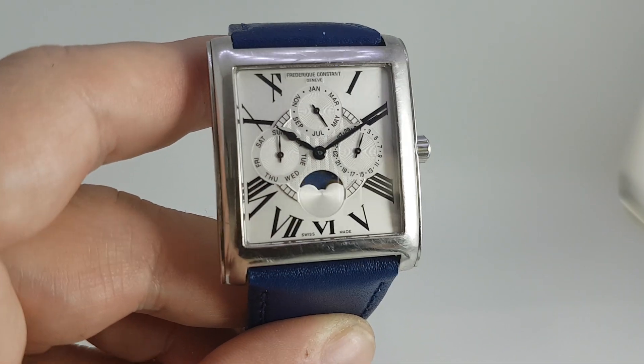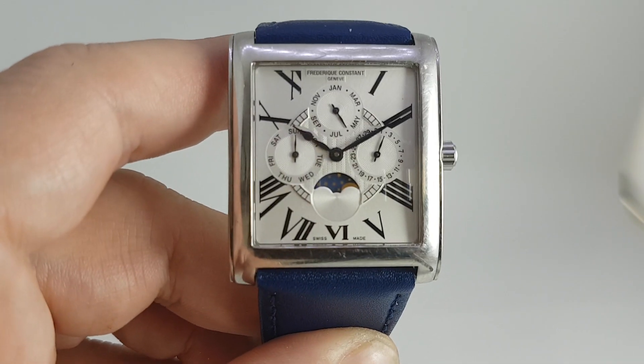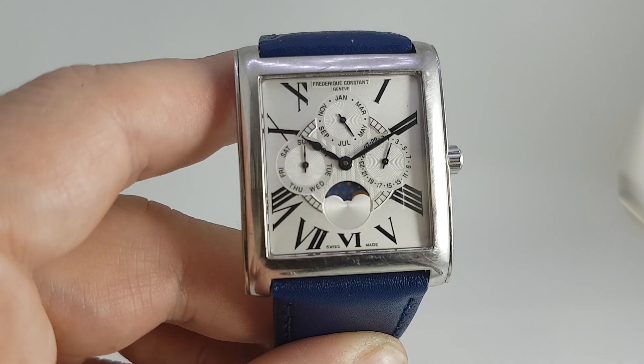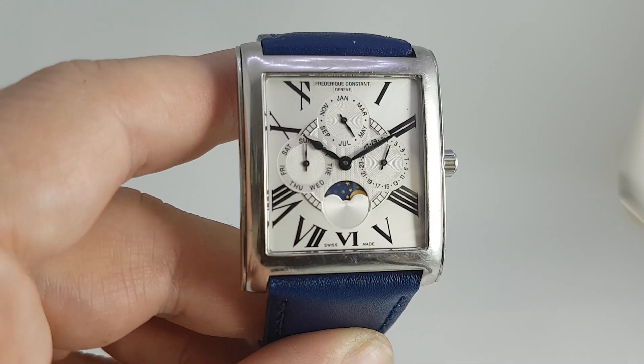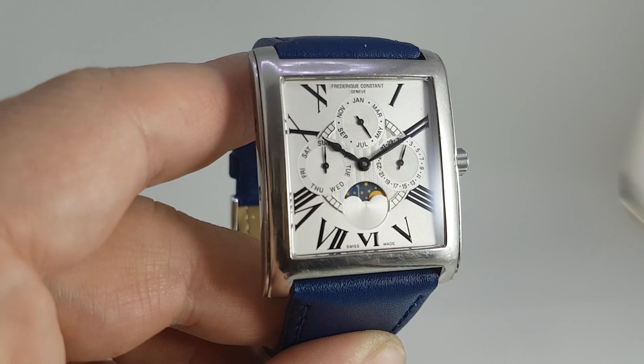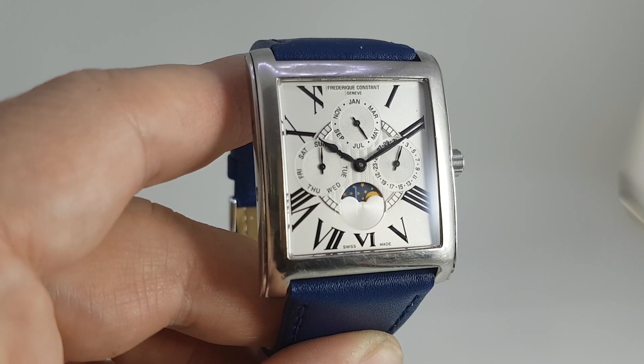So quite a chunky watch. This is a 26mm strap to give you some indication. There are photos on the website of me wearing this so that you can get an indication of the size. Available now — you can follow the link to buy it or see those photos of this on the wrist.